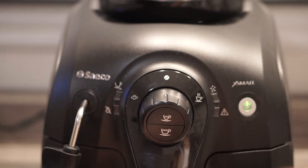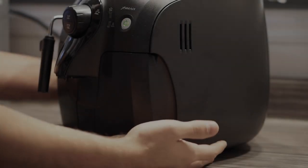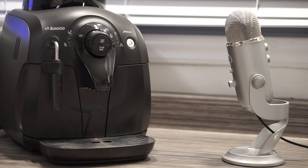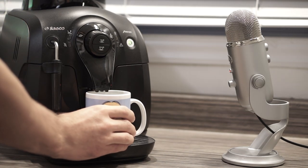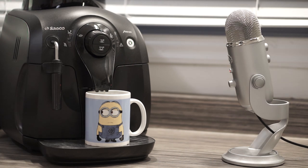Right out of the box you'll feel how much plastic is used to make this espresso machine. Pretty much wherever you look you'll see plastic, which at first I thought would make it quite light — but boy, is this thing heavy. Not only that, but it's loud as well.